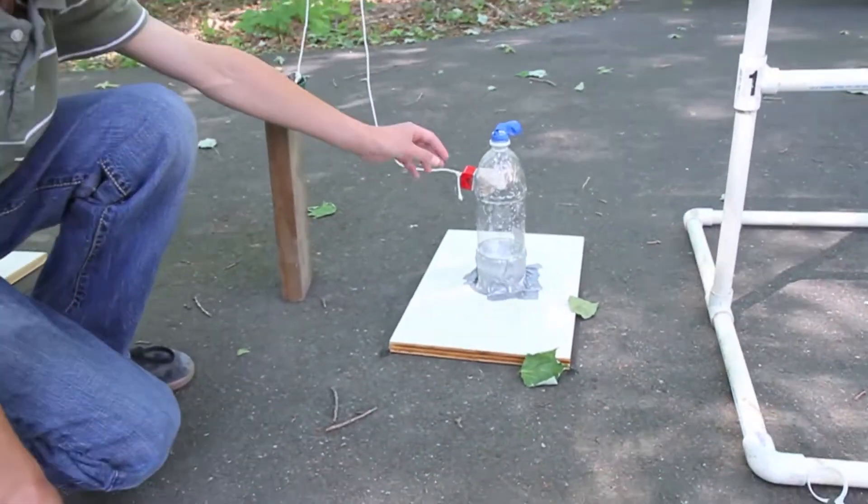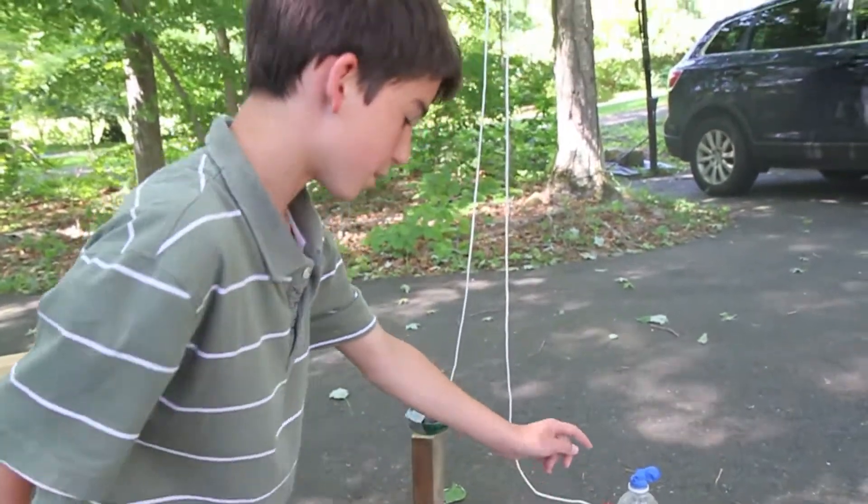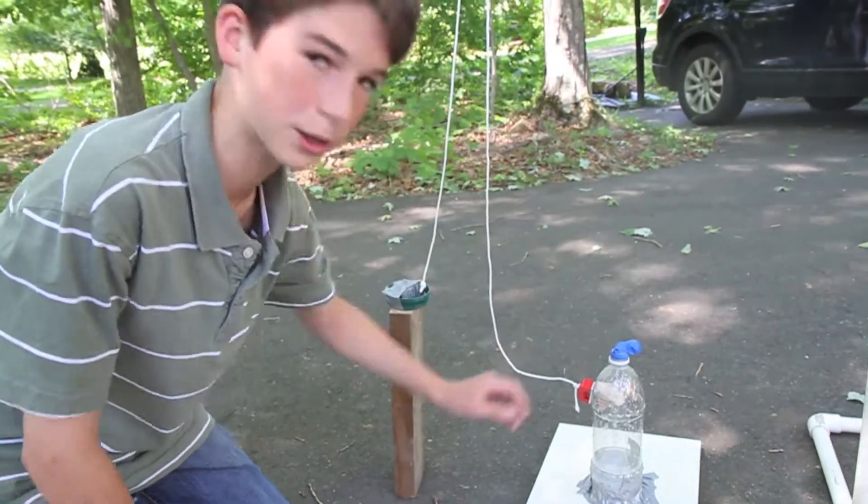On the inside of the cup is another magnet with baking soda attached. The baking soda is going to fall into the vinegar, create carbon dioxide, and it's going to inflate the balloon.